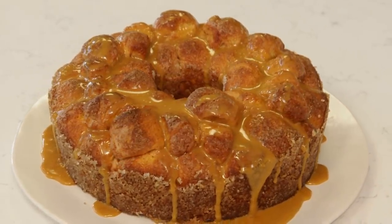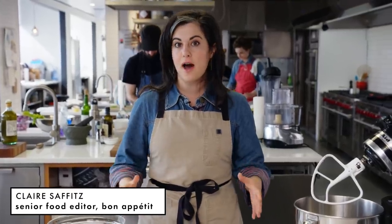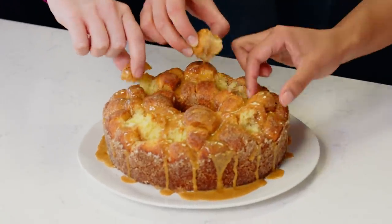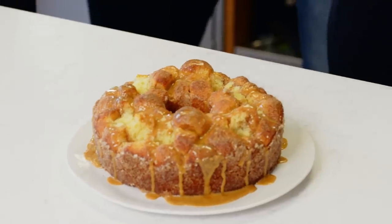Monkey bread is the ideal holiday baking recipe because you can make it for a crowd, put it down at your holiday party, and everyone can eat it with their hands. It's like dessert finger food. This version uses a brioche dough that's not too sweet, but it's very rich. Now I'm going to show you how to make the brioche.